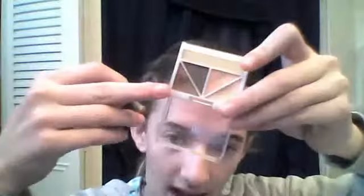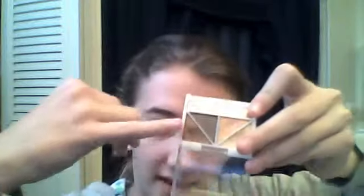Now what we want to do is just take the little tip of your brush, or the little pad thing that comes with it, and just get the tip of the dark color — I'm using this color.